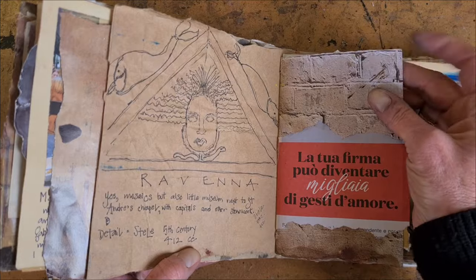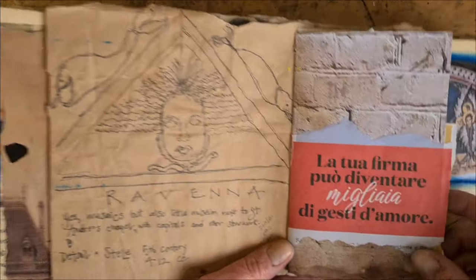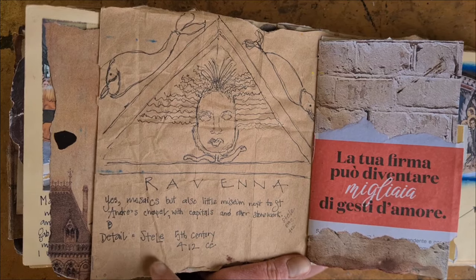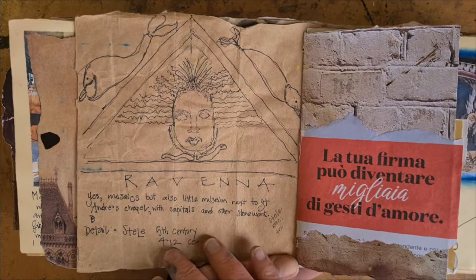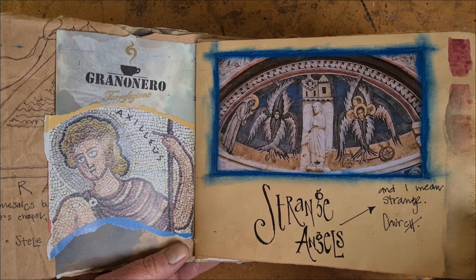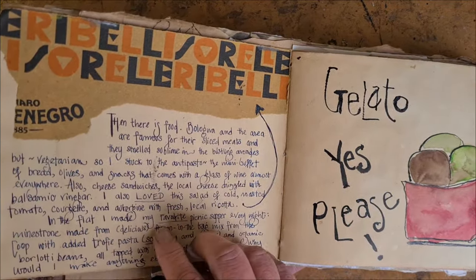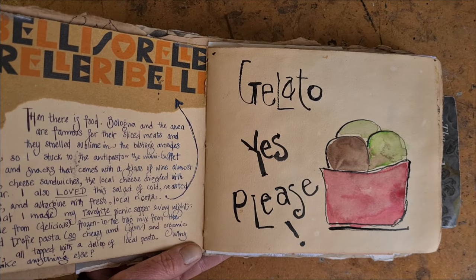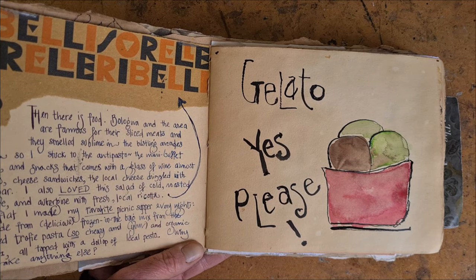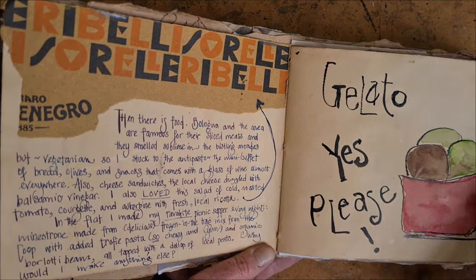This is from a 5th century carving — from the 400s — called a Stella. It's funeral art, so it would have been over a kind of tombstone in 412. And this is where I've written a bit about some of the food I had. I would like to have drawn more food, but the dilemma is: how do you draw your food while it's still hot or before it melts and still enjoy it? The answer is sometimes you don't — sometimes you just take notes and then come back and write about it.